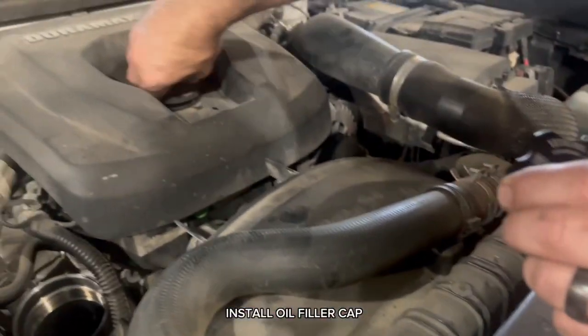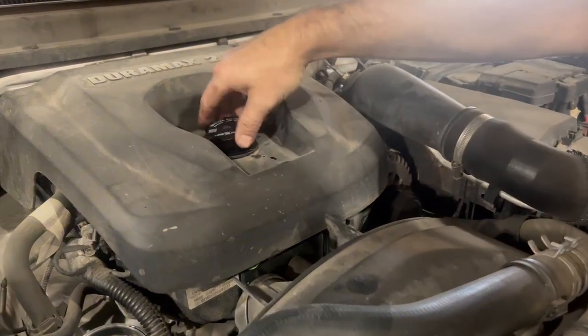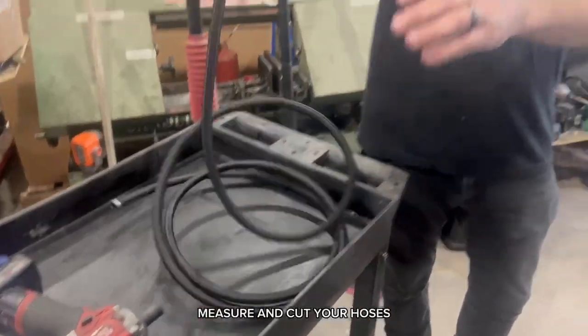Install the oil filler cap. Measure and cut your hoses.